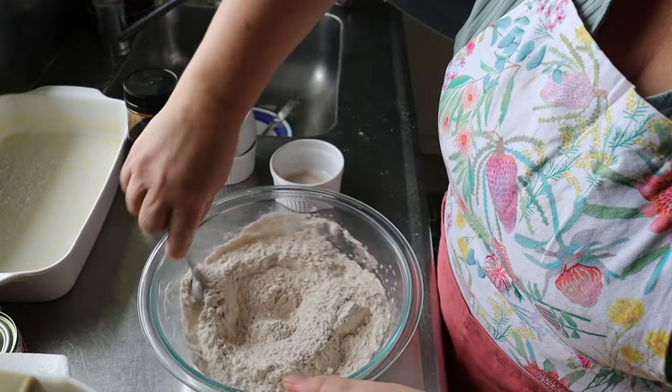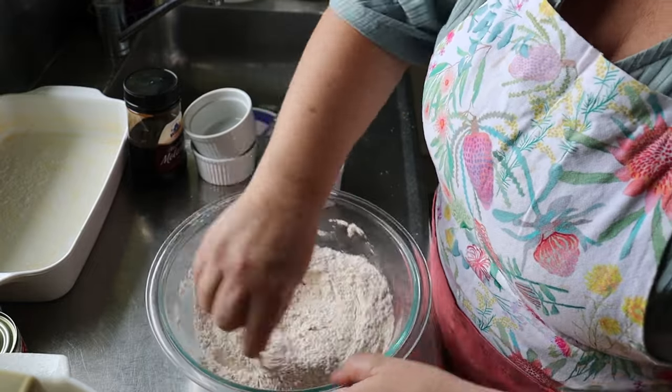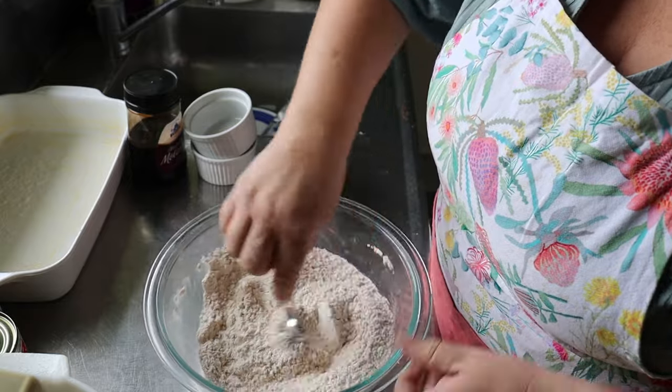Who doesn't love apples and cinnamon? I already know I'm going to love this cake, and I love maple.